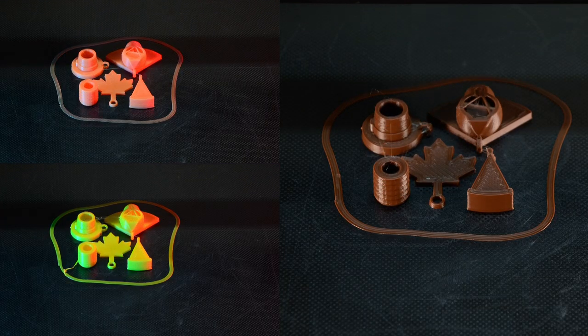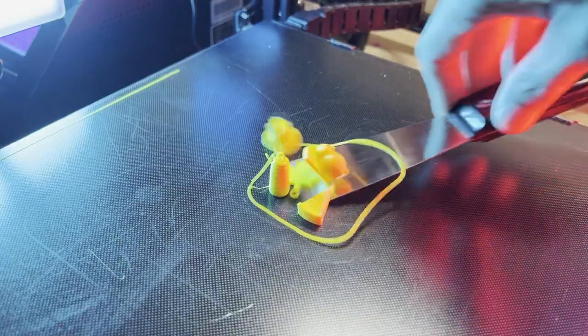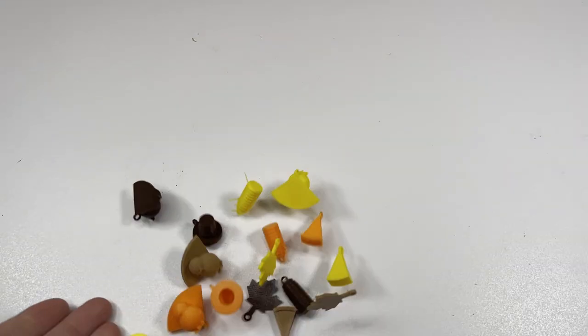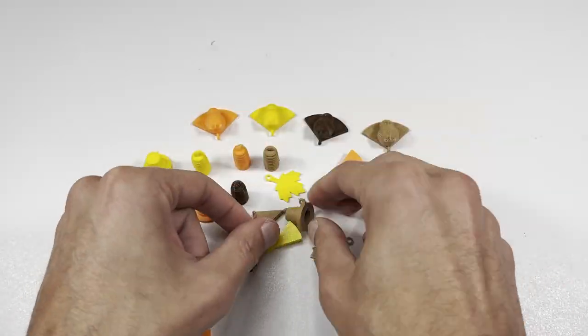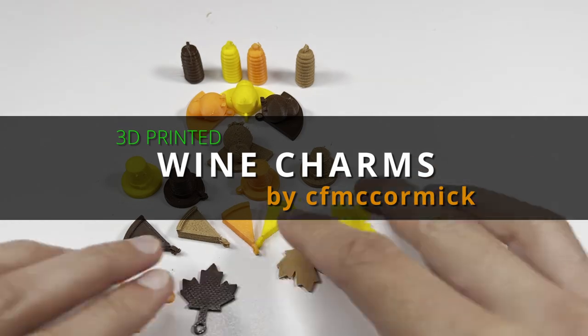Did you know that Thanksgiving is one of the biggest drinking holidays of the year? If you plan on serving wine at your gathering this year, you're gonna love this next print. To give our guests a variety of choices, I printed multiple copies in different colors. Make sure to be a proper host and give your guests a unique colored charm to go along with their wine glasses.